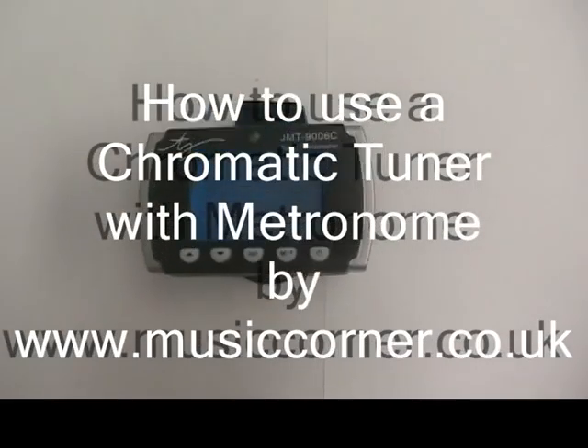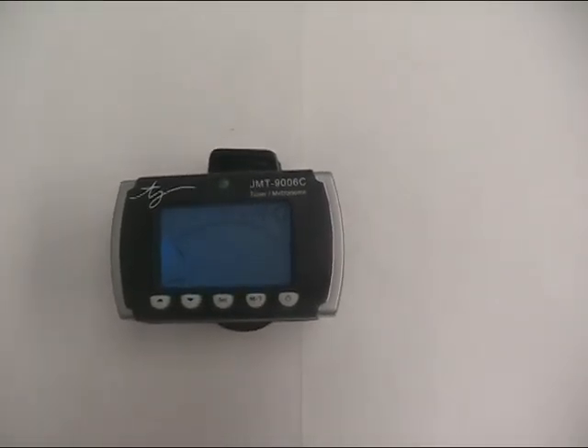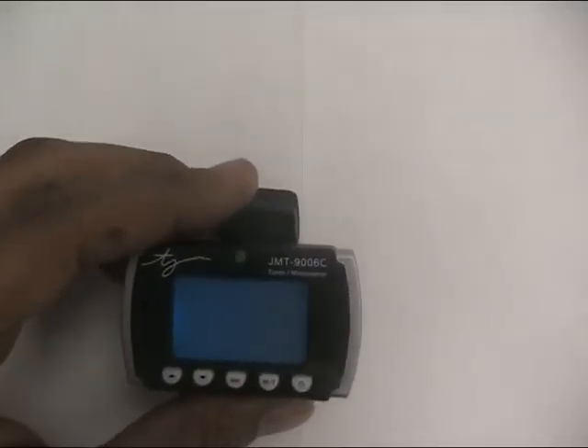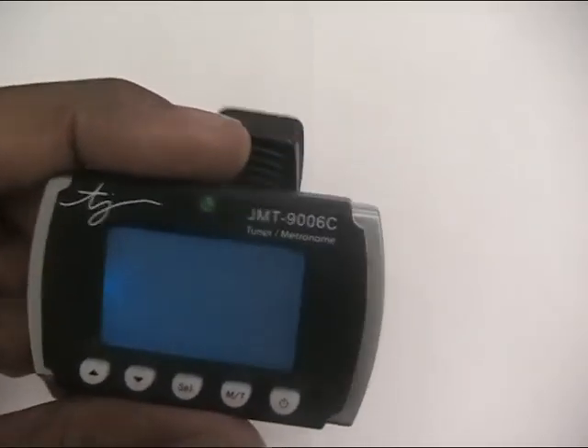Clip-on guitar tuner. This is one of my favorite clip-on guitar tuners. It's one of the Trevor James models. This one features a metronome on it as well.